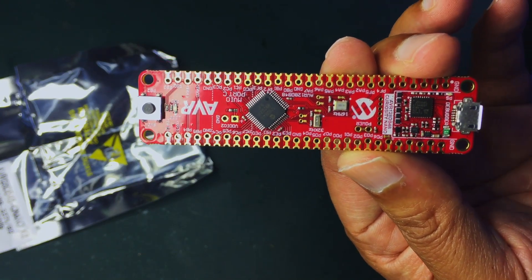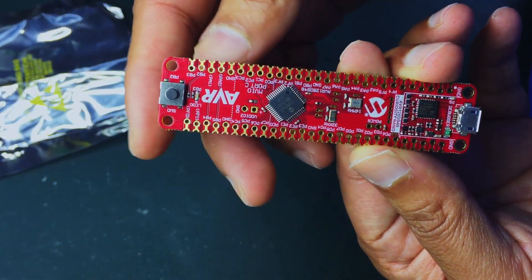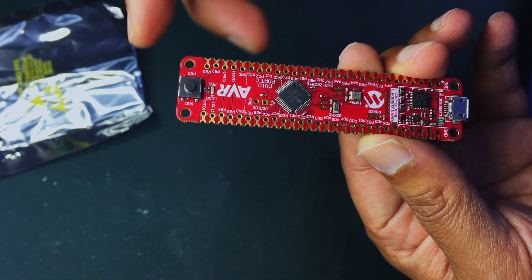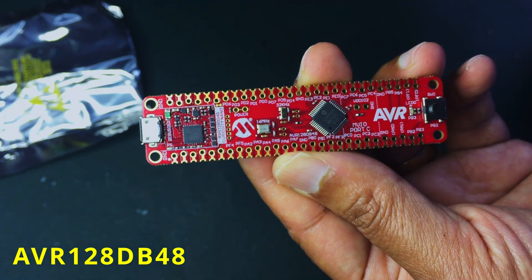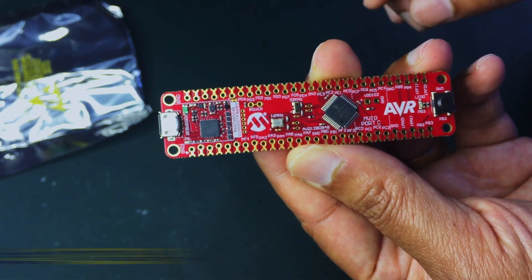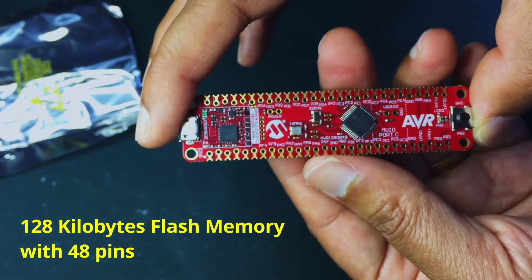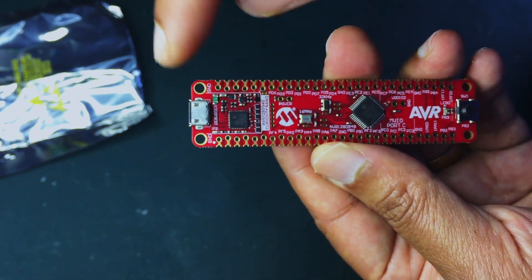Let me try to get a good shot of the board. It has a switch. This is the AVR 128 DB — the AVR 128 DB48. The '128' stands for 128 kilobit flash memory, and it also has an integrated debugger.